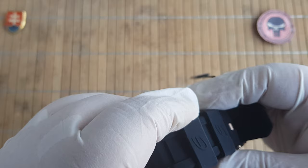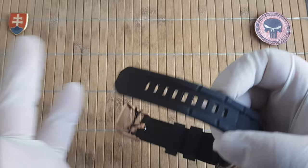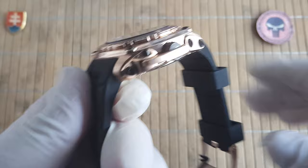They will give you two keepers, which is nice, but they could go two centimeters longer. I don't know why, but it is what it is.